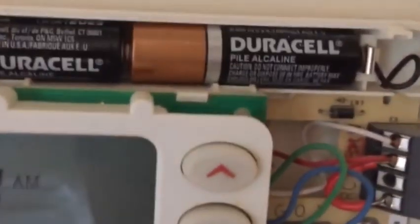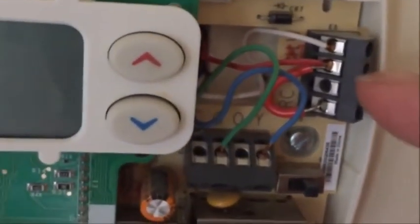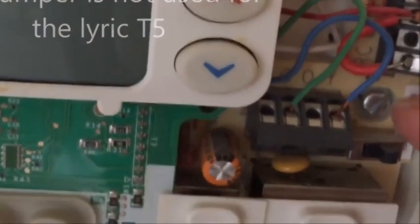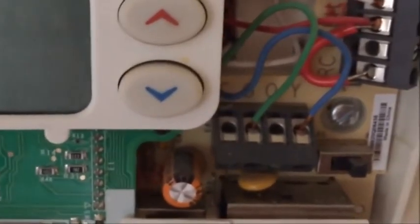Before I start unscrewing it, one good thing to do is take a picture of that wire bundle on your thermostat before you take it off. This one you can see has a jumper on it, and it shows you where the white is, the red is, blue — which in this case is connected to yellow — and green. Always important to take a picture before you undo any of these things.